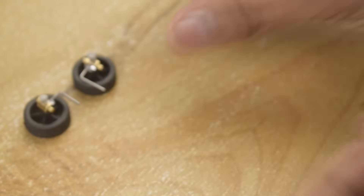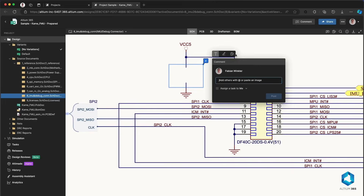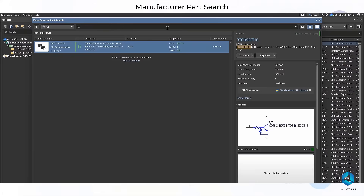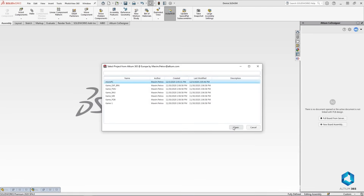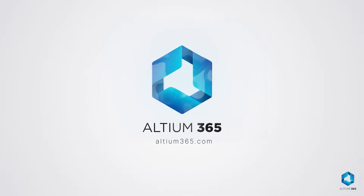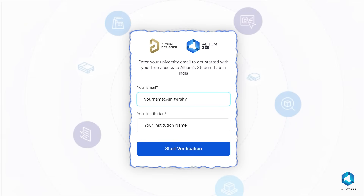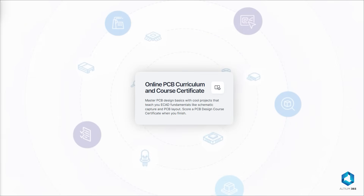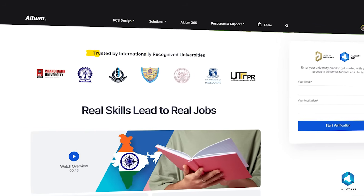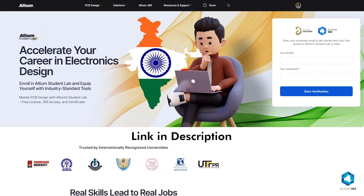Let me tell you about today's sponsor, LTM 365 — the first open platform for electronics hardware development. It keeps your team connected, streamlines design management with version control, and provides real-time collaboration and supply chain insights. Seamlessly integrated with ECAD and MCAD tools, LTM 365 lets you design the future from anywhere. If you are a student and want to be job-ready in electronics design, try LTM Student Lab. Just enter your university email to get started for free. You will get free access to PCB design courses, LTM Designer, and LTM 365, so you can collaborate with your mates, earn a certificate recognized by top industries in India, and learn real skills that lead to real jobs. Check the link in the description.